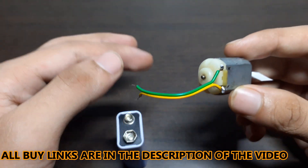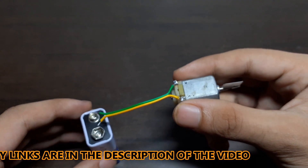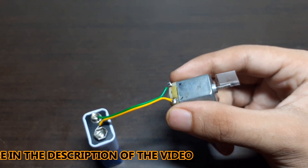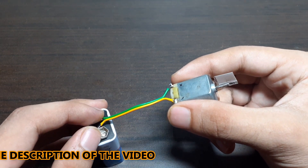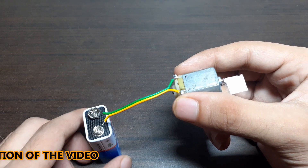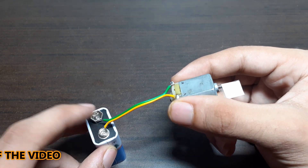Now if the polarity of the motor as well as the polarity of the battery are the same, the motor starts rotating in the clockwise direction. But if we reverse the polarity of the battery, the motor starts rotating in the anticlockwise direction.